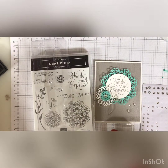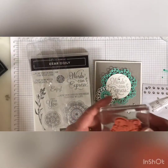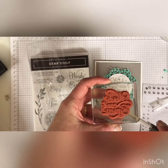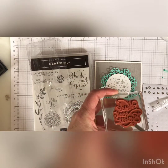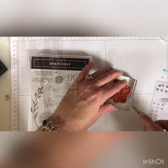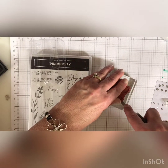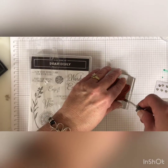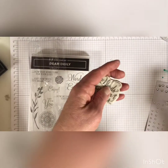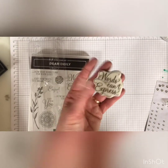But what she used to get the stamp off is the spatula end. And I just thought that is brilliant. She just slipped it right under the stamp and pulled it right off, leaving the sticker intact.